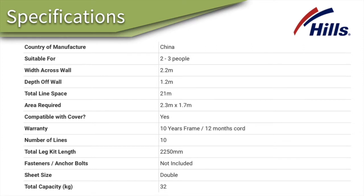The sheet size you can get on this one is a double only. If you need a bigger sheet size, we'd recommend going up to one of the Australian-made products by Austral or Eco.